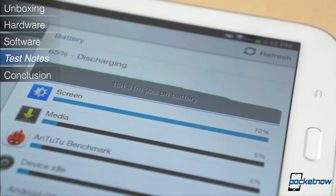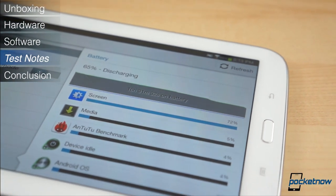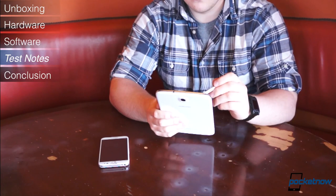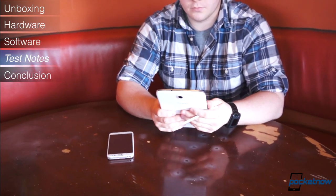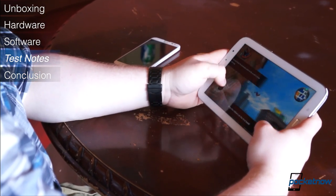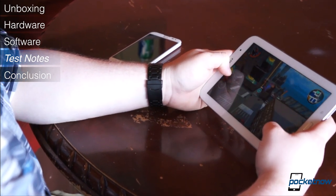The Galaxy Note 8.0 has a 4600mAh battery keeping the show running. In our time with the device, the battery performed quite well, easily lasting a full day of moderate to heavy usage. Remember, there's no wireless data to consume power, only Wi-Fi. The standby time is great. That said, if you crank up the brightness and get those 4 cores running at full speed for, say, graphic-intensive games, the battery will drop rather quickly.